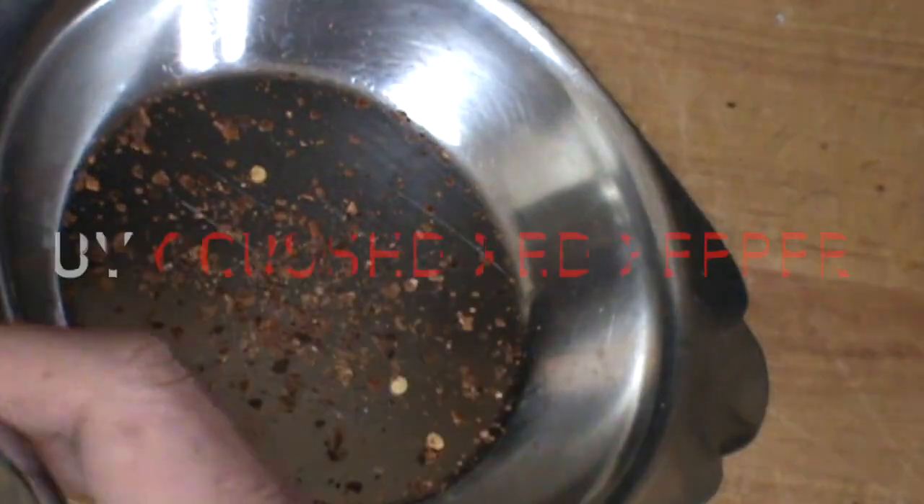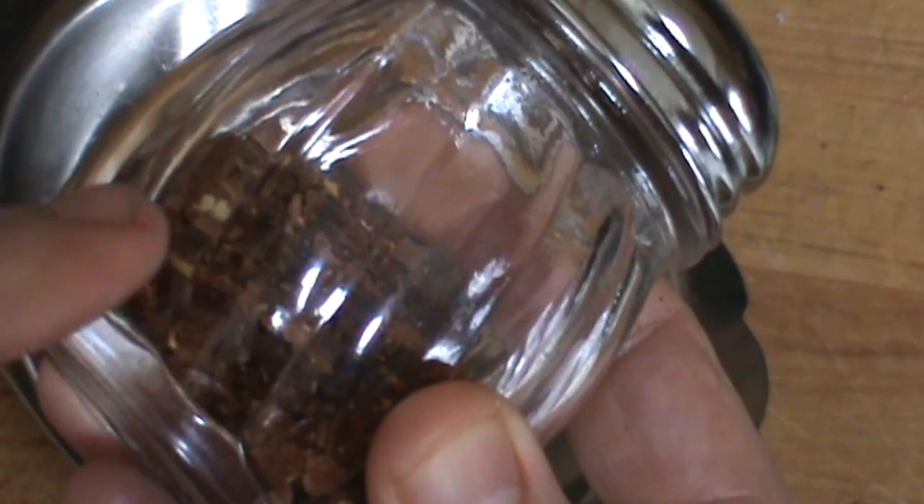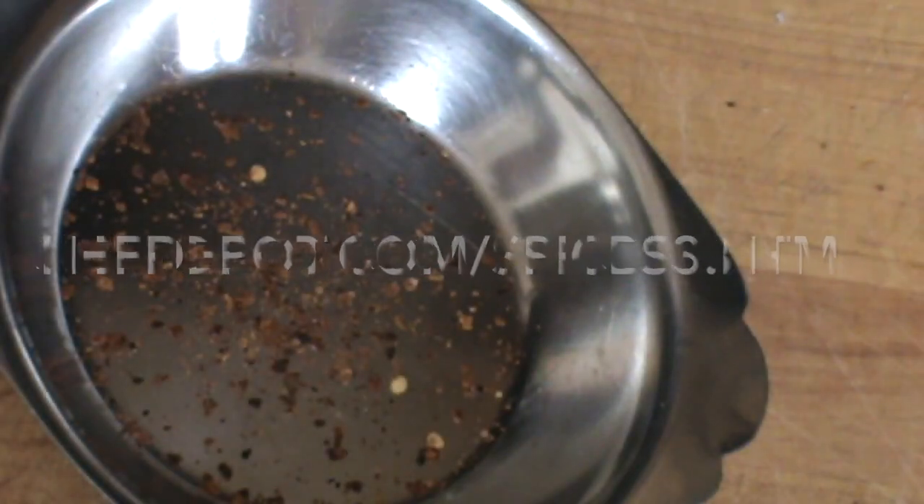Thanks for watching. Support your sponsor — you can score the crushed pepper flakes as well as the shaker right there.